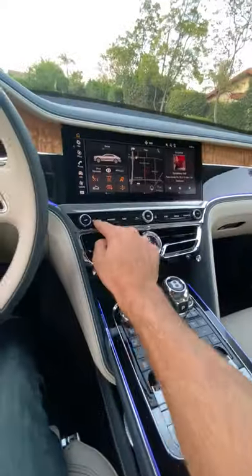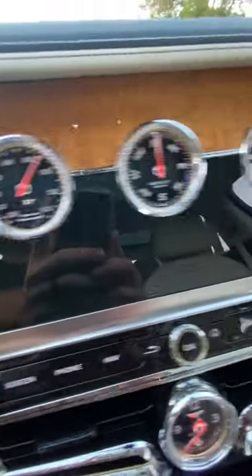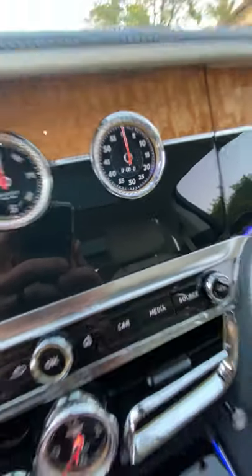Hit this button here to see the third panel with three dials. On the left, outside air temperature. In the middle, compass. On the right, a lap timer.